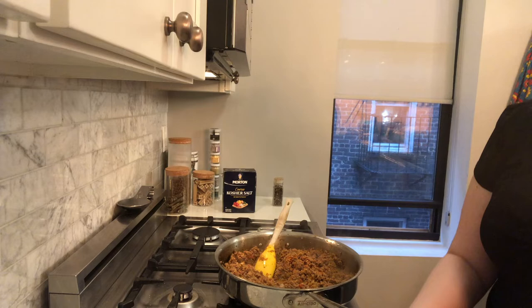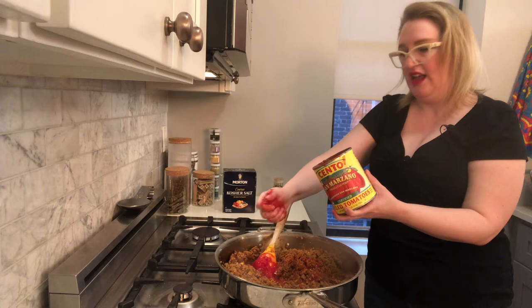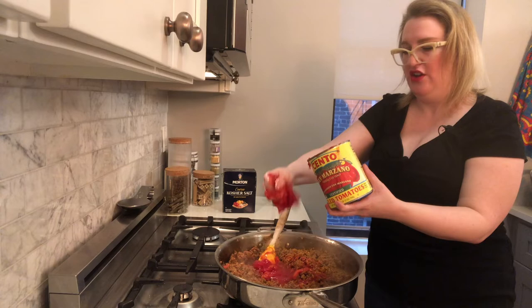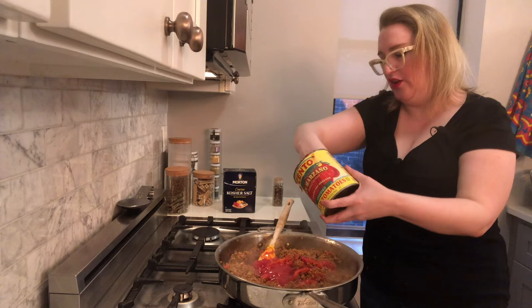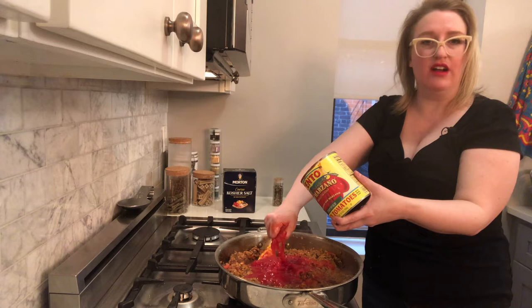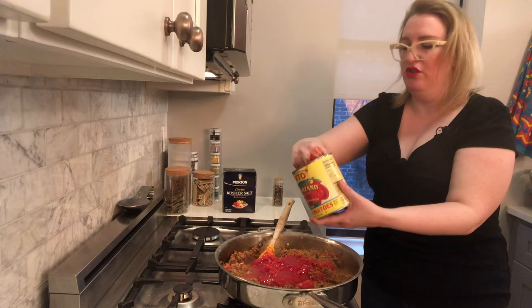With peeled tomatoes, first we pour all of the juice in, then we put our whole hands in and grab each tomato and smoosh it between our fingers. No reason to get out a knife or your food processor — we are doing this straight-up I Love Lucy style. I could have bought already crushed tomatoes, sure, but then I would have deprived myself of this sensual experience. We're just crushing, just crushing tomatoes.